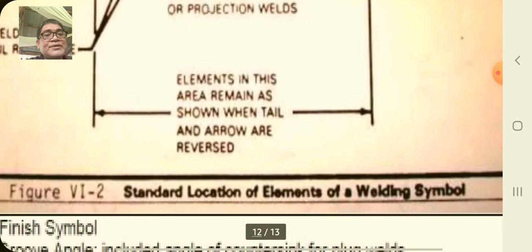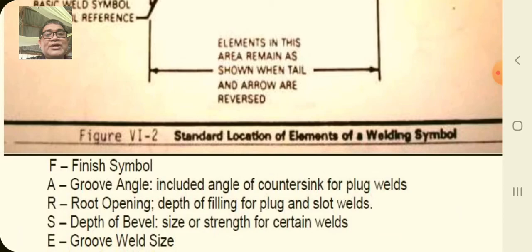You have here the BSQL symbols with slight differences. This is what we call the standard location elements of a welding symbol, with definitions provided for clarification.